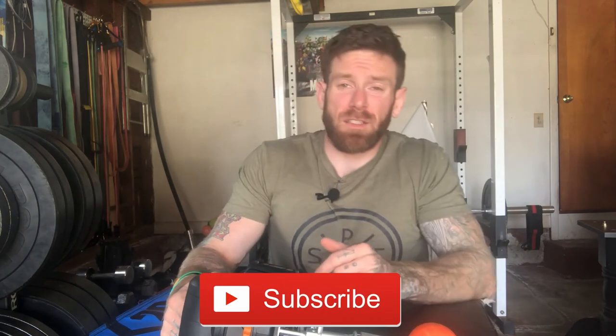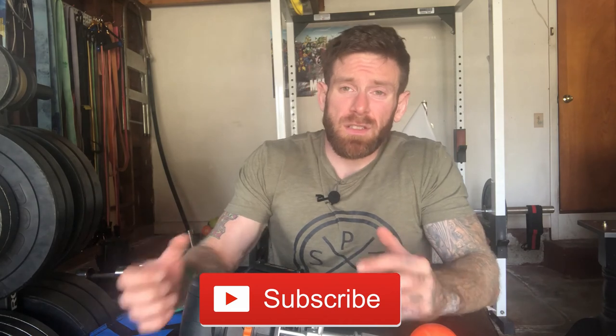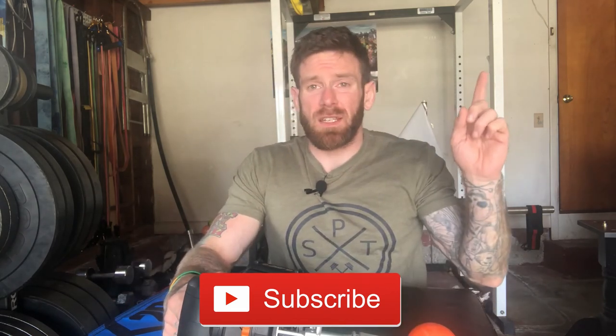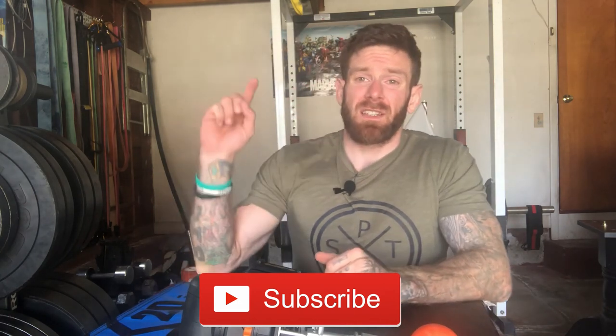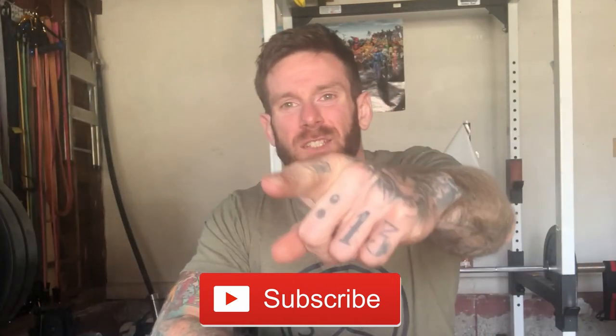If you enjoyed the video, please give it a thumbs up; if you didn't, give it a thumbs down but let me know your thoughts in the comments below. Don't forget to like the video and share it with your friends, and smash that subscribe button if you haven't already to stay up to date with all the latest content from this channel. If you want to see more videos click the link here, or click on this video here for the latest from my DIY series. Thanks for tuning in guys, and I'll see you on the next one.